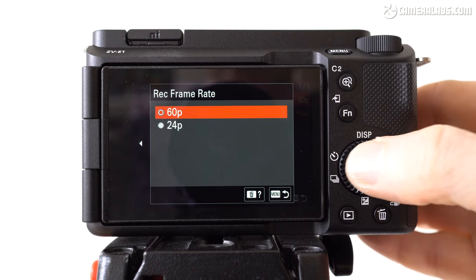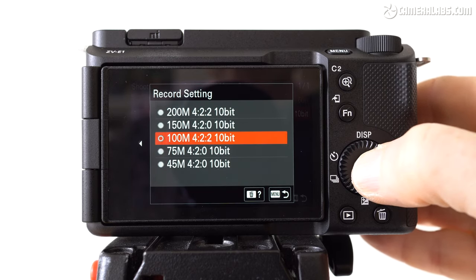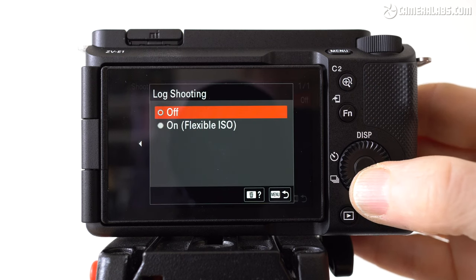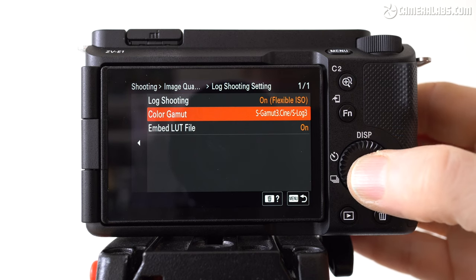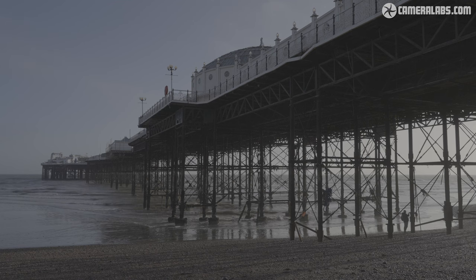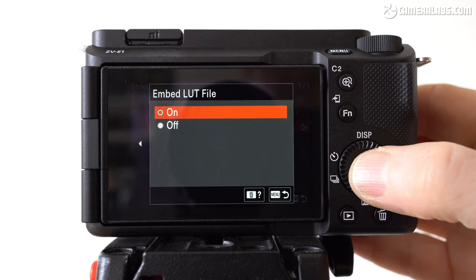The ZV-E1 also lacks RAW output over HDMI, and like all Sony consumer cameras to date, doesn't offer cinema 4K or open gate options — both incidentally available on the Lumix S5 Mark II. That said, you're still getting Sony's latest XAVC HS option for 10-bit 4K, as well as intra options for 1080 and 4K. Log shooting has been moved out of the picture profiles into its own menu, making it much easier to find. Here's a clip I filmed in S-Log3, and the ZV-E1 also allows you to import and preview a LUT when filming, or even bake it right into the footage, saving you from an additional step in editing.